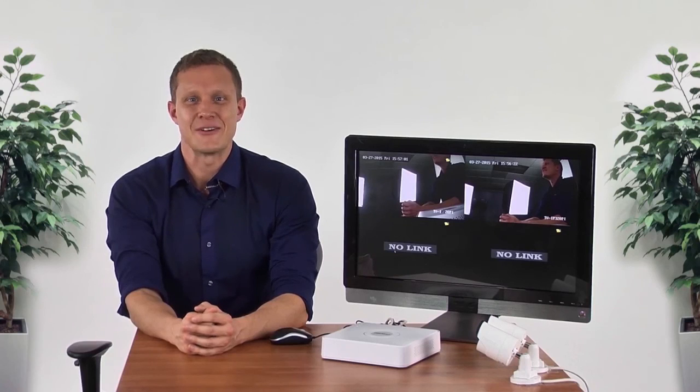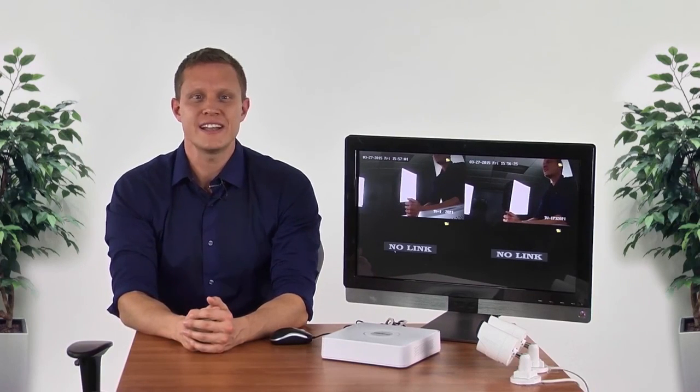It's time for me to shut down as well. Thank you for taking the time to learn more about TrendNet's TV-NVR-104K.